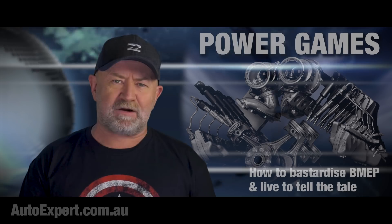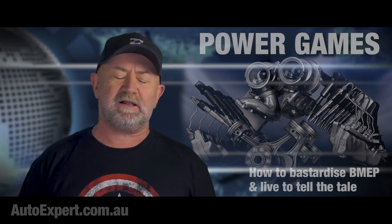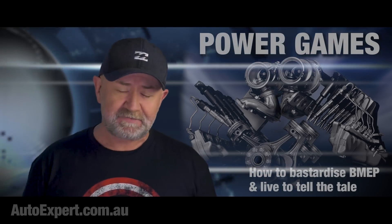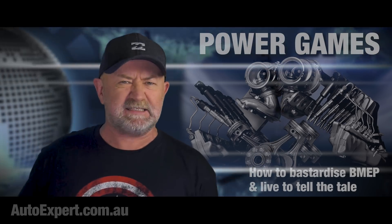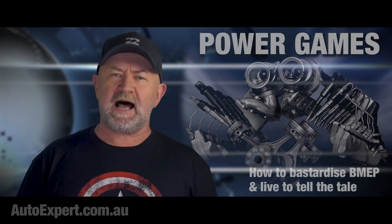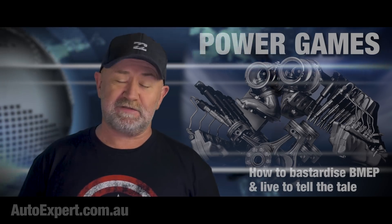Many of you requested that I tack on the inline five-cylinder engine and the boxer engines as well, so I will work on this for you across the weekend. But tomorrow on the vlog, we're going to jump down off this metaphoric nerdy whiteboard and get hands-on and figure out how to connect those jumper leads.